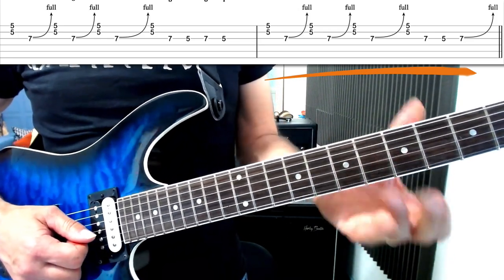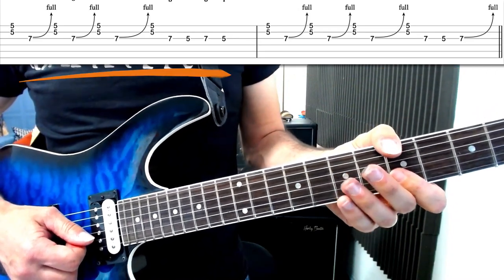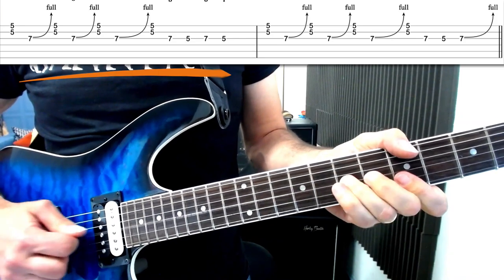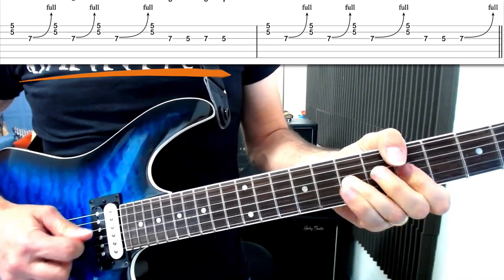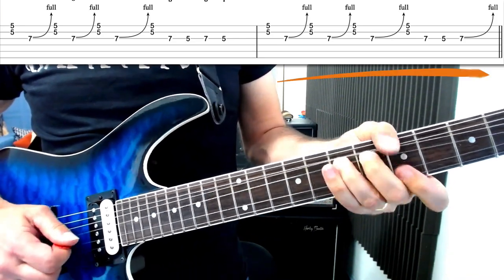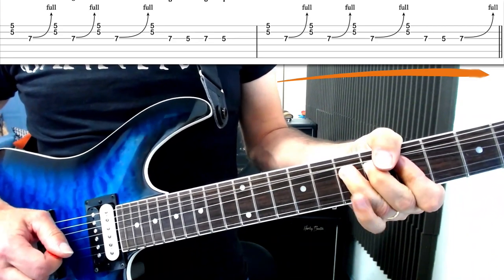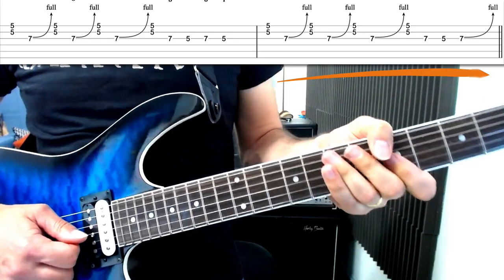Okay, here's the whole lick slowly up close. And let's check that out over the backing track now.